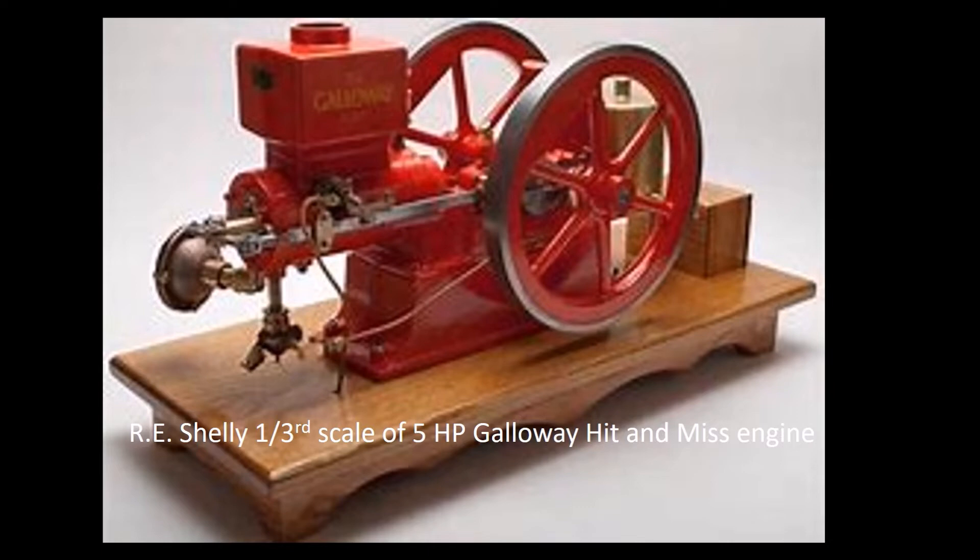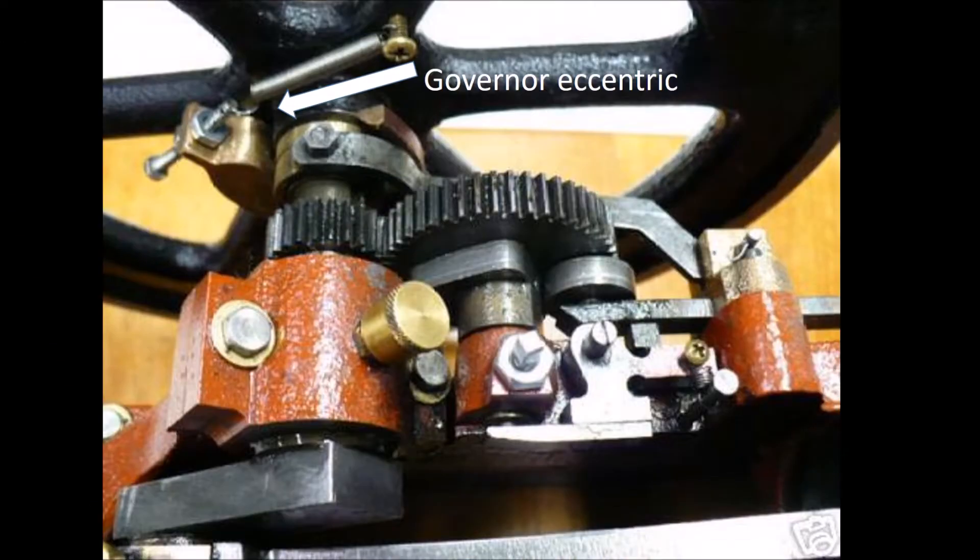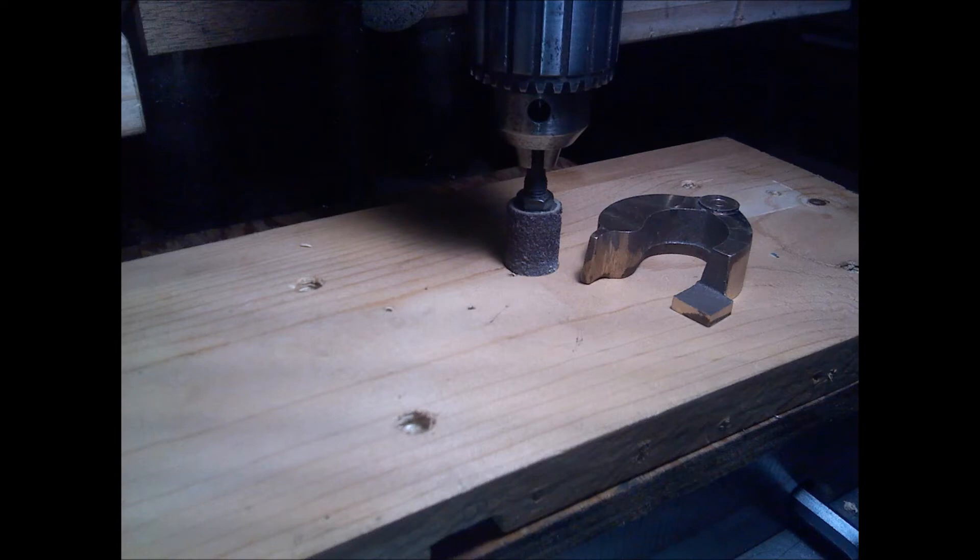Setting up and machining the eccentric was something he needed assistance with. Here's the location of the eccentric — it's attached to a flywheel. The eccentric is exactly that: when the flywheel spins, the mass moves the eccentric out, which sets in motion a number of movements for the exhaust valve. It's a very organic-looking piece, and the setup was a real challenge.